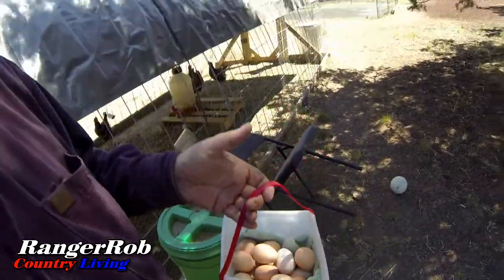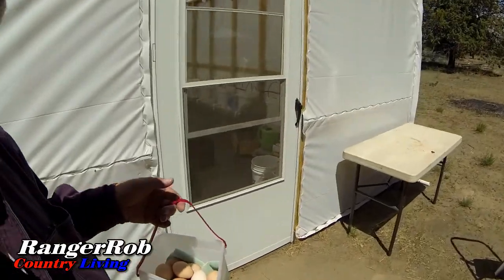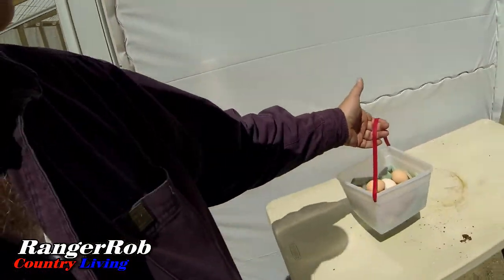We got ourselves a ton of eggs. Before we get this all put away — by the way, I can't set these down low, because I have a chocolate lab that steals my eggs and she'll eat them all. It's kind of frustrating. So we're going to put them over here, away from the puppies.